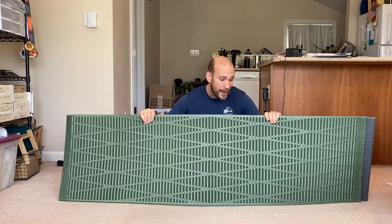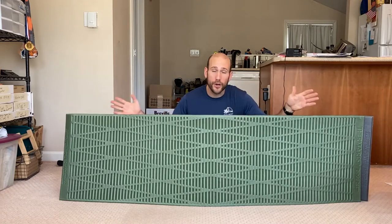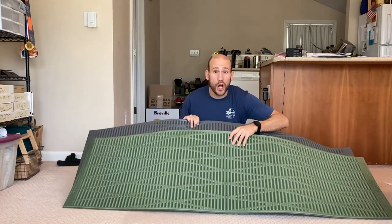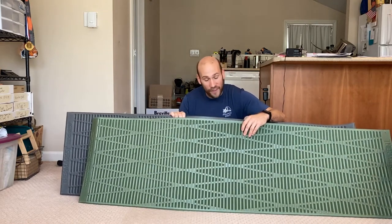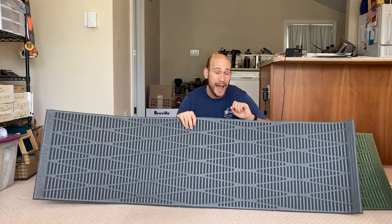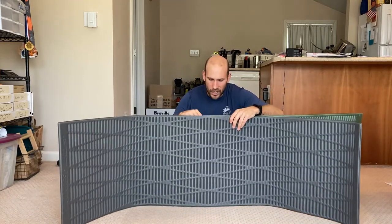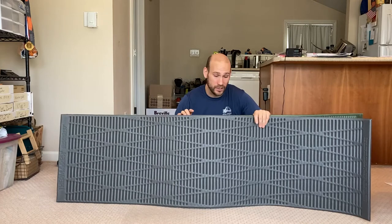These pads are very similar yet have subtle differences, starting with the specifications. The weight is listed as 14 ounces for both on the Therm-a-Rest website, but on my scale the Classic comes in at 12.3 ounces while the Solite comes in at exactly 14.0 ounces. The Classic is lighter due to slightly less dense and less thick foam, which leads to the next specification: thickness.